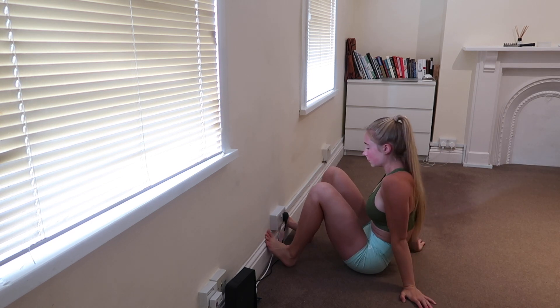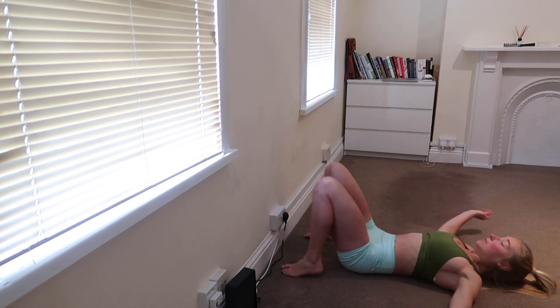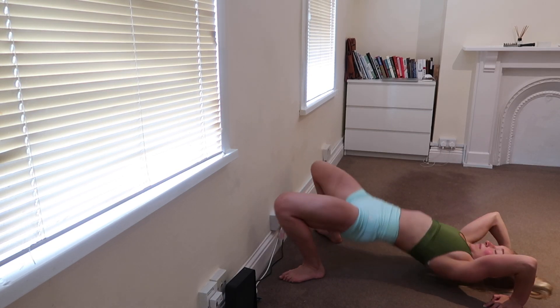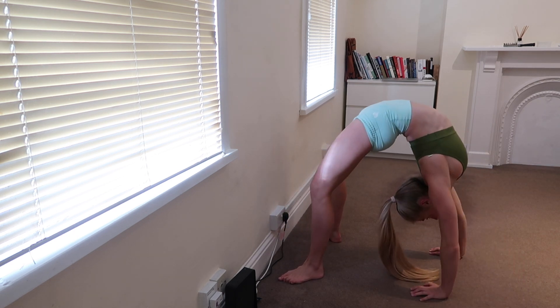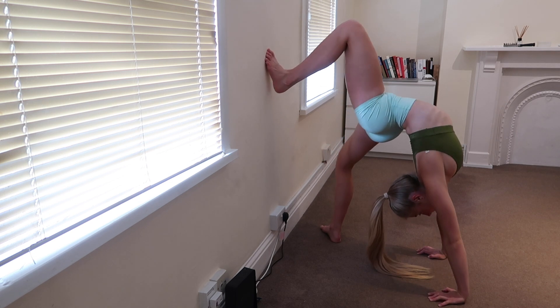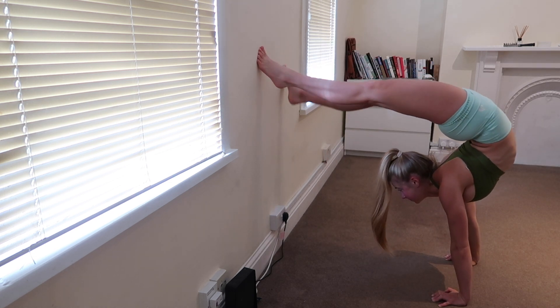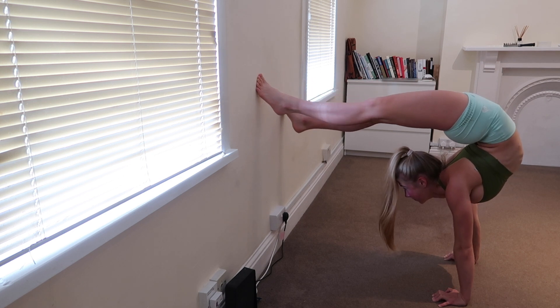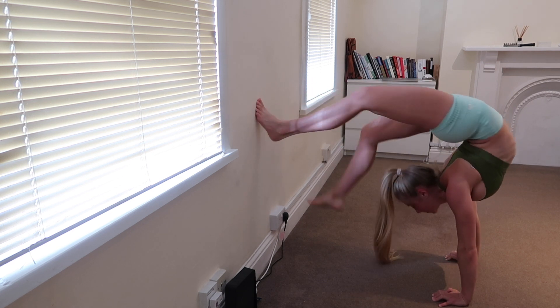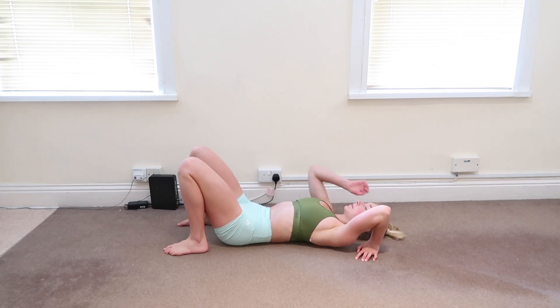Now we're going to go into one more. Laying on your back, hands under the shoulders, pressing up into that bridge position. Hands coming closer into the wall, feet against the wall, raising up onto the toes — and you can try and get a bit more mobility if you can, lower the legs a little bit, and then coming out.